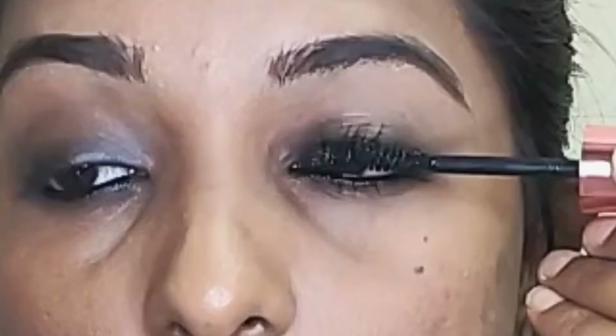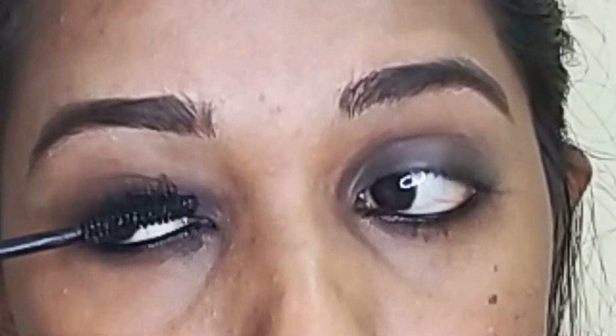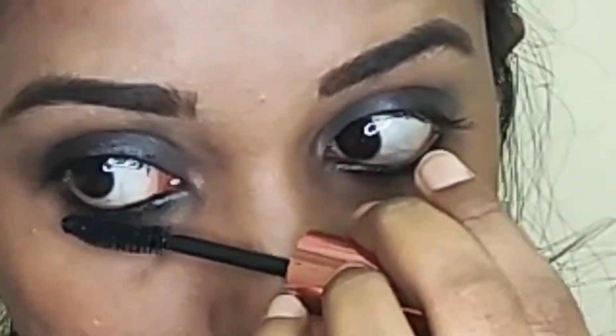I now have both eyes done — the left eye and the right eye. Next step is mascara. I use Maybelline Hypercurl waterproof mascara and apply it to the lashes.